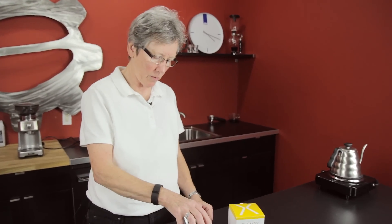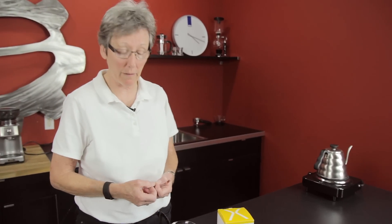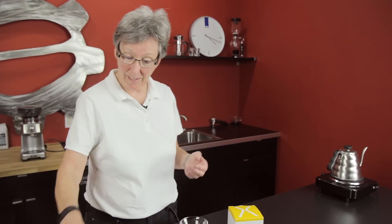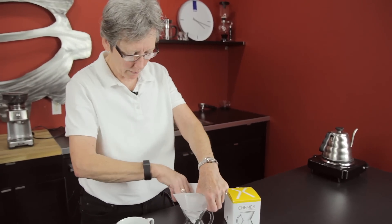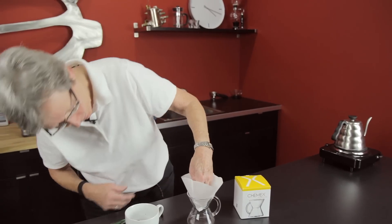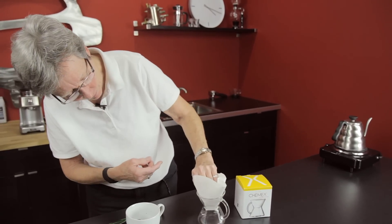So I said, how could you take this — it's not designed to do one pour over, it's designed to just be a mug that you drink out of. But what if I took a number four cone filter and put it in there? Well, you can see that doesn't fit well. And if you get it down in there, it's actually going to be down in the coffee. That didn't work.